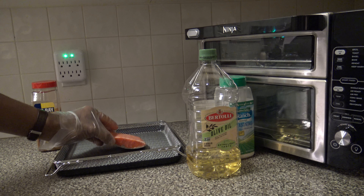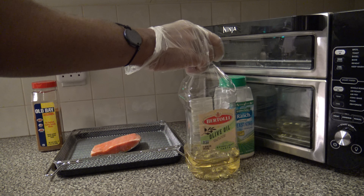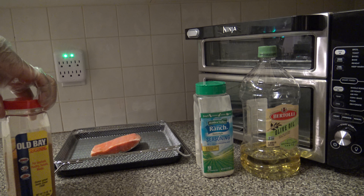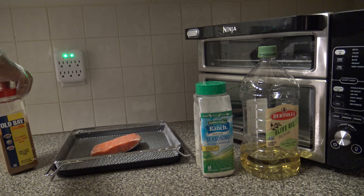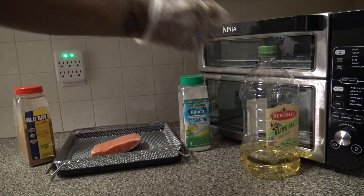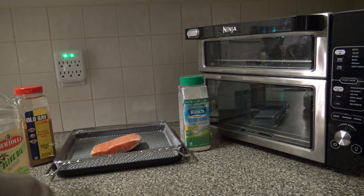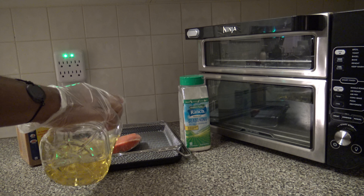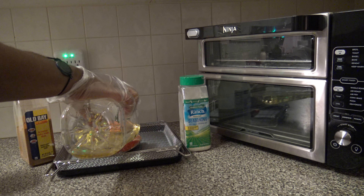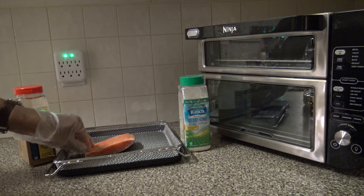We got the salmon filet out and I'm going to be coating it with a light coating of extra light olive oil. Then I'll season it with a little bit of ranch seasoning and a little bit of Old Bay seasoning. I found that the mixture of the soft and the hot is a nice combination. So I'm just going to put a little oil on top and then put a little seasoning on top. Since it's got skin on the back, I'm not going to bother with the back side at all.